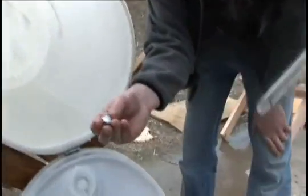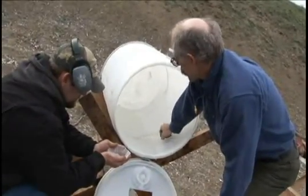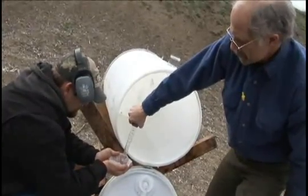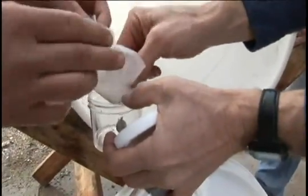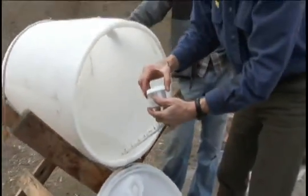You just kind of dump the whole shebang — yep. And we'll dry this out and then weigh it up.